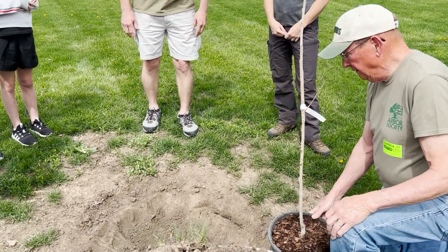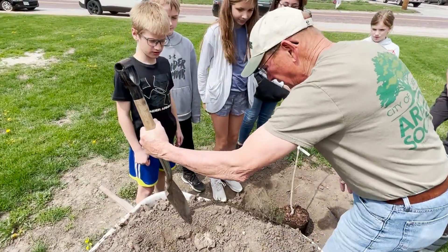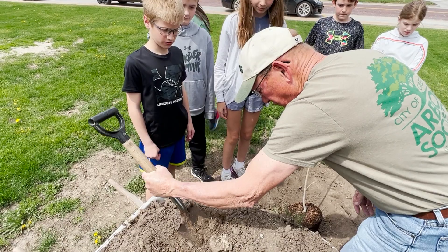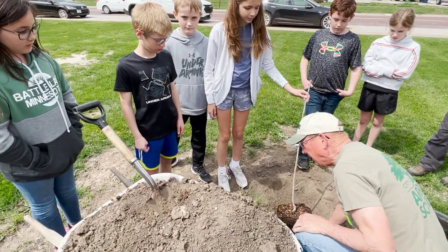What do you guys have to get down there? So one of you needs to go in the hole. I want you to start. Each one of you can take turns just putting dirt around the hole of the tree. We only want to fill it up about halfway.